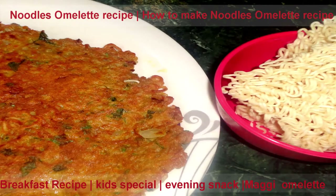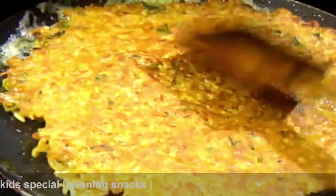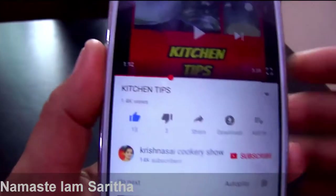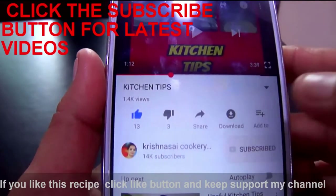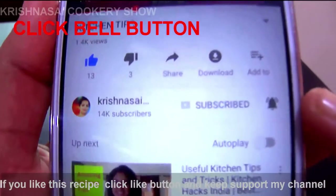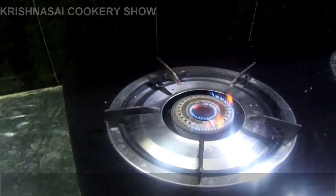Noodles omelet — I will eat noodles omelet in the summer. Please enjoy the recipe. Welcome to the channel — subscribe and hit the bell button.